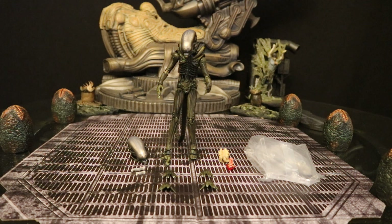Alright, well now that we got this guy out of the package, here he is with all of his accessories laid out. He has the typical Mafex stand, six hands, two mouths, two heads, and a facehugger and chestburster.